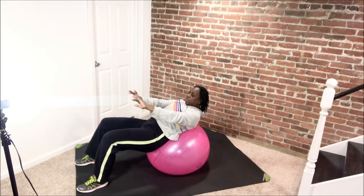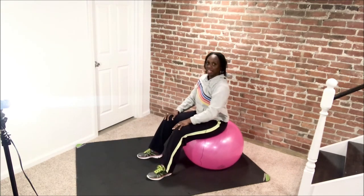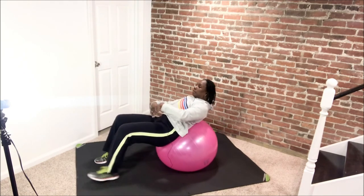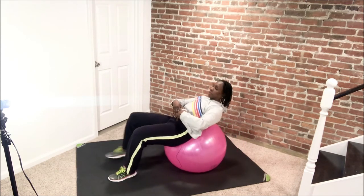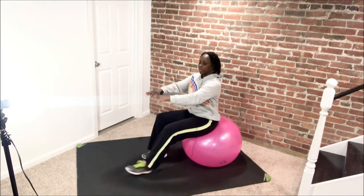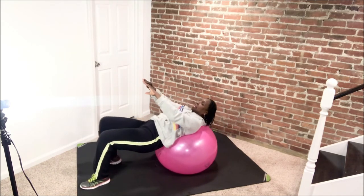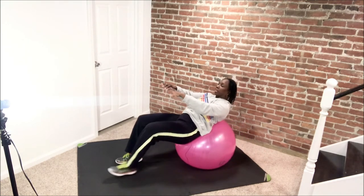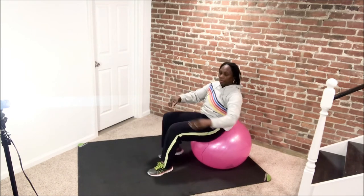We're going to walk ourselves back up on the ball. Here we go, up. Good. And walk out again. Keep that belly button in, go up. Rib cage pulling down, still getting that crunch there. Let's do two more, same thing, up. And down. Take it up. Good, and down. Bring it up and stay right there. Here we go, bring it on up.